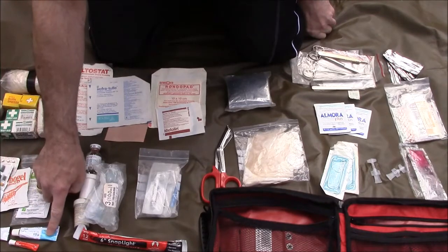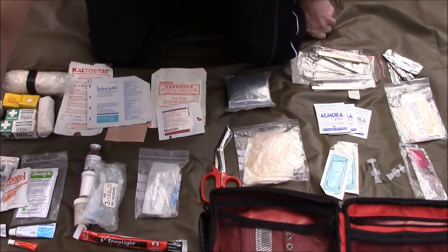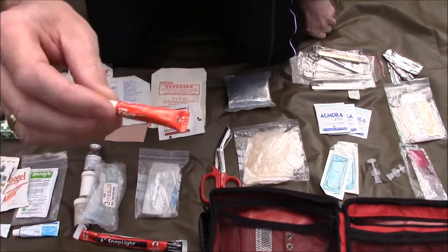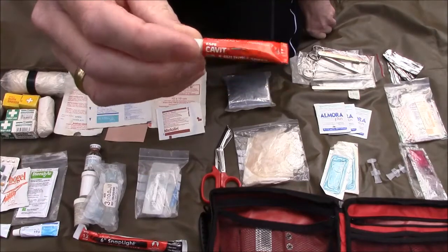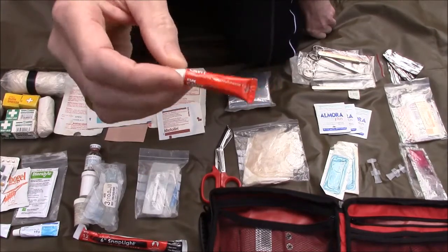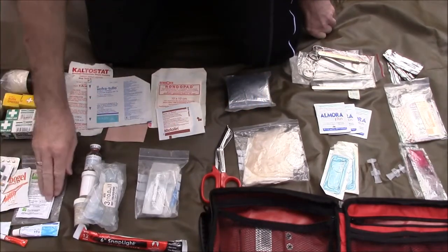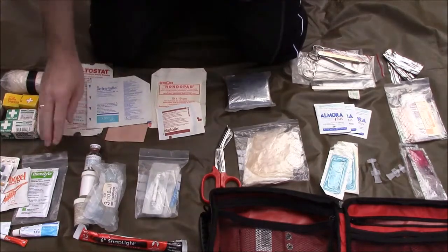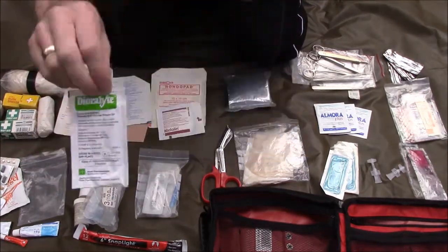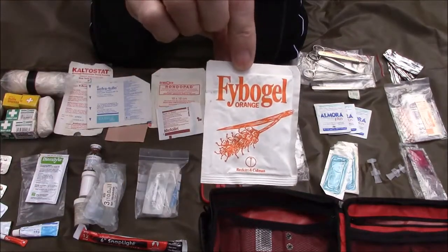Over here a few medicines: we've got some hydrocortisone cream and some antibiotic cream — very useful. I've also got some temporary cavity filling as well, just in case one of your fillings falls out. You can buy these from Boots — pretty readily available. Some little emergency dental packs. Also some more oral rehydration — classic Dioralyte — and also the opposite: we've got some Fybogel orange here as well.